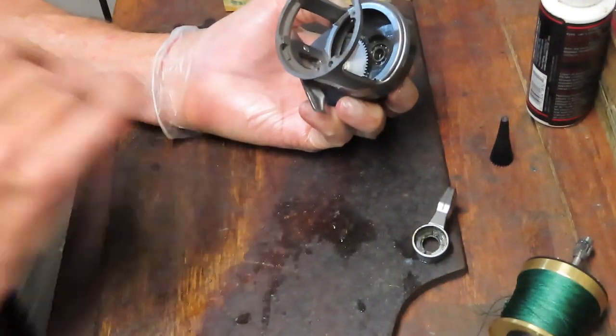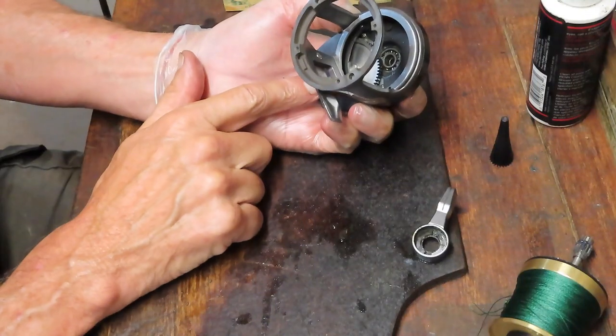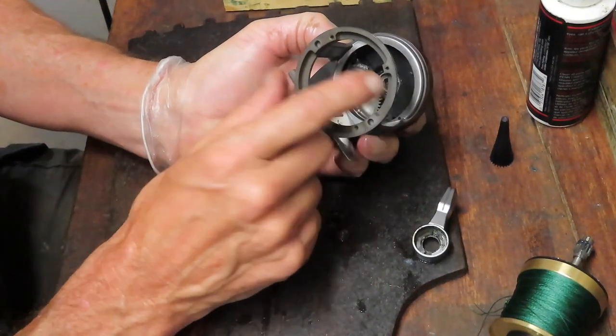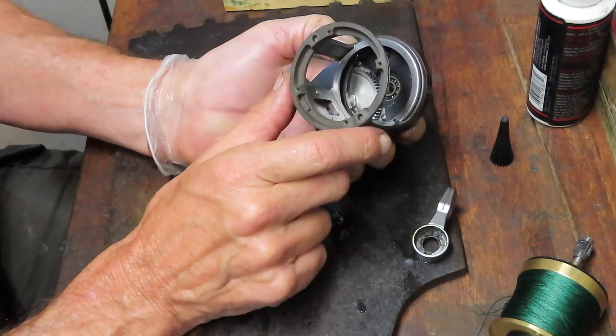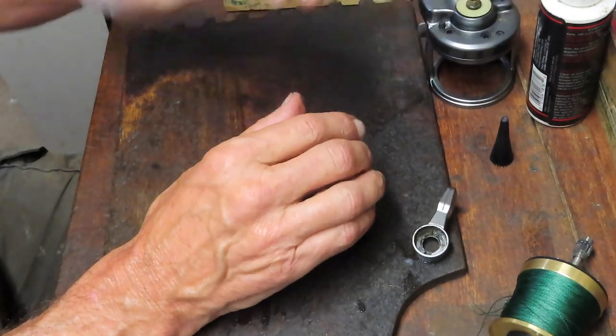Let's recap what we did on this side: we took the entire assembly off, cleaned the main gear, lubed the shaft, greased the teeth, oiled the bearing in the back. That's your service of that side of the case.